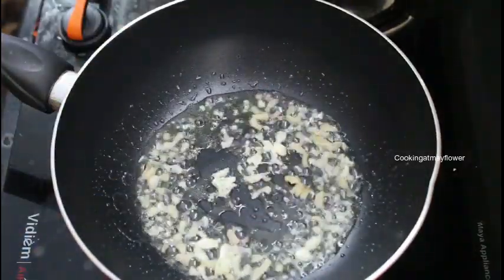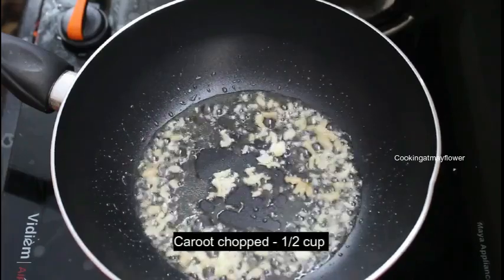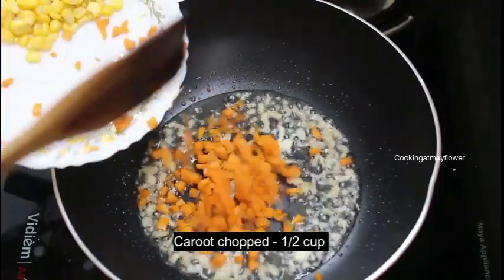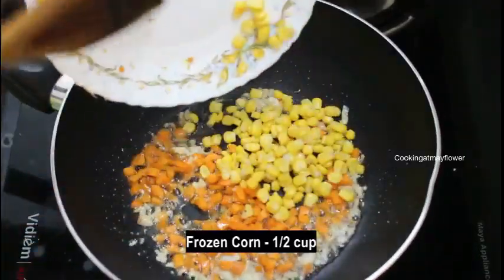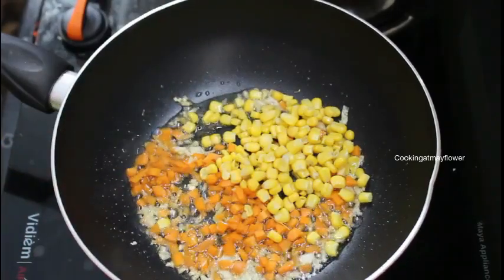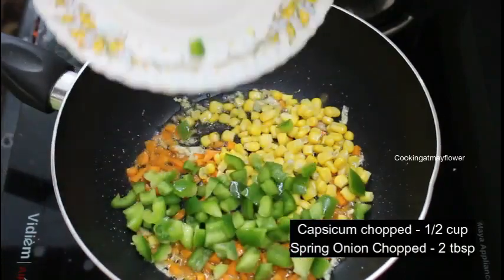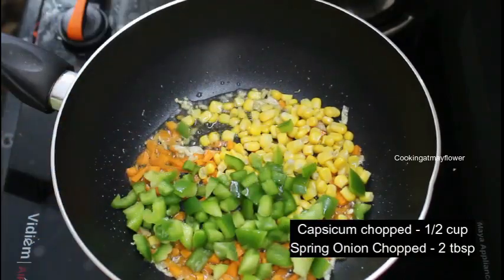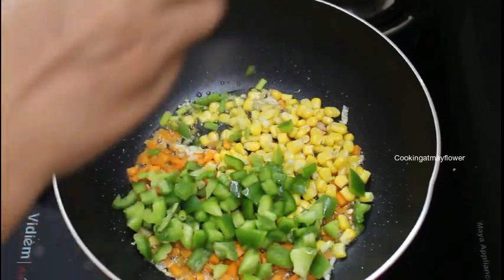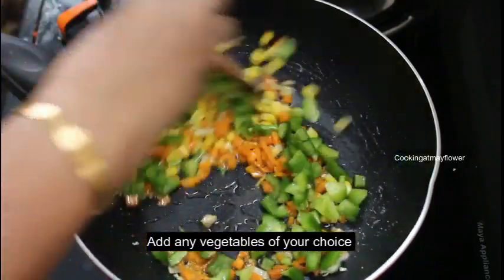Put it in the pan and cut it. I will cut it in the pan. 1 tsp of vegetables. I put 2 cups of capsicum. We will cut it in the pan — 2 tsp of cabbage.